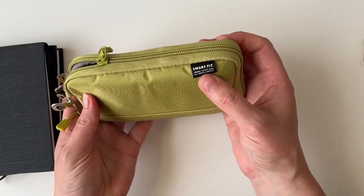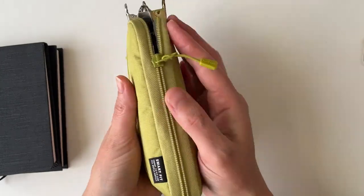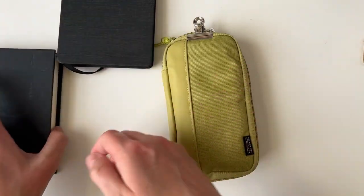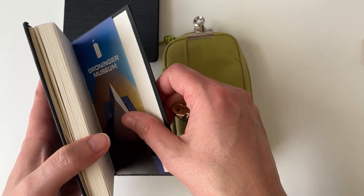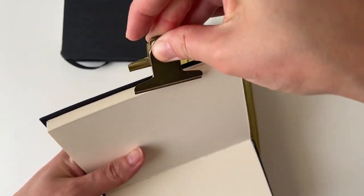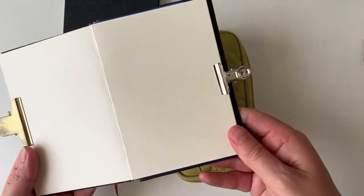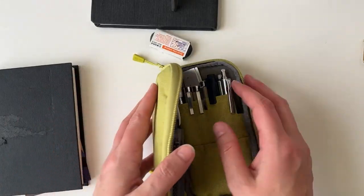I actually have my art kit — this is a smart fit pack that I got from Amazon. It's about the size of my hand. I always keep two clips: I have a slightly bigger one which is kind of big enough for any page — oh, this is the museum I went to the other day, it was really cool, free entry at the moment because they're changing exhibitions. You can see this is quite a wide clip, so it will hold the page, and then I have a smaller bulldog clip as well just in case I want to hold everything completely flat.